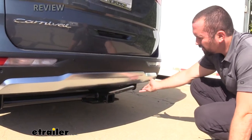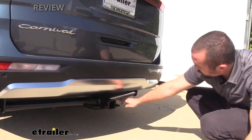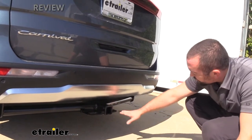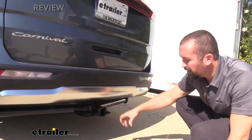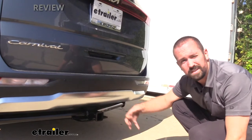Here's the hitch installed on the Carnival and you're going to see it is an exposed cross tube, so you can see the actual whole hitch hanging down. It is a nice black powder coat finish over its steel construction, which means that it's sturdy and it's also going to hold up to the elements over time, keeping that black and not rusty and corroded.